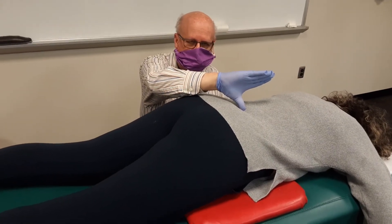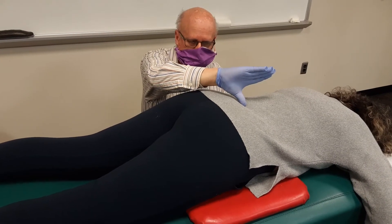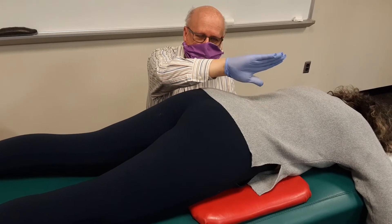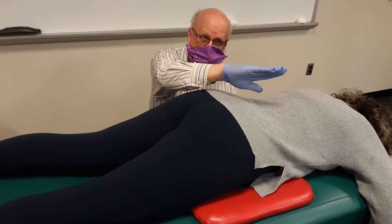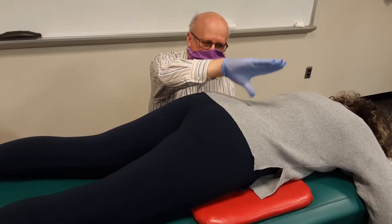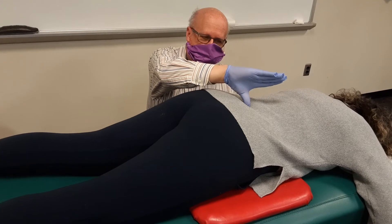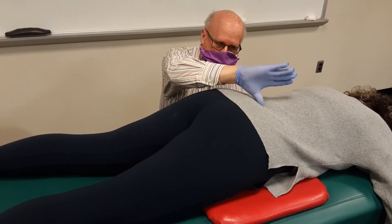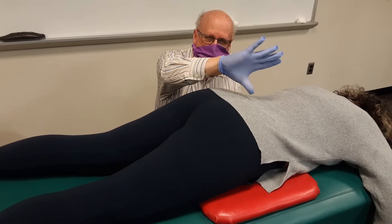A normal motion of the low back is during a cough, the low back will bounce posterior and then I will feel the spinous of L5 move towards the head of the patient. My thumb is palpating the spinous of L5 and my whole hand is a visual indicator of whether there's posterior motion.